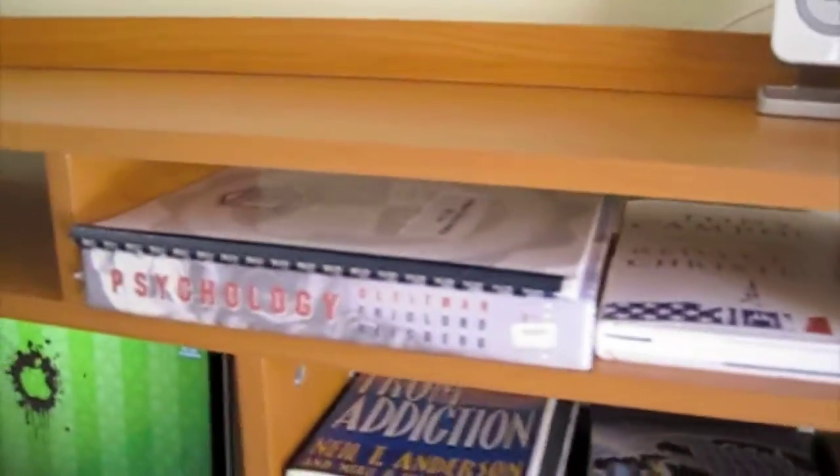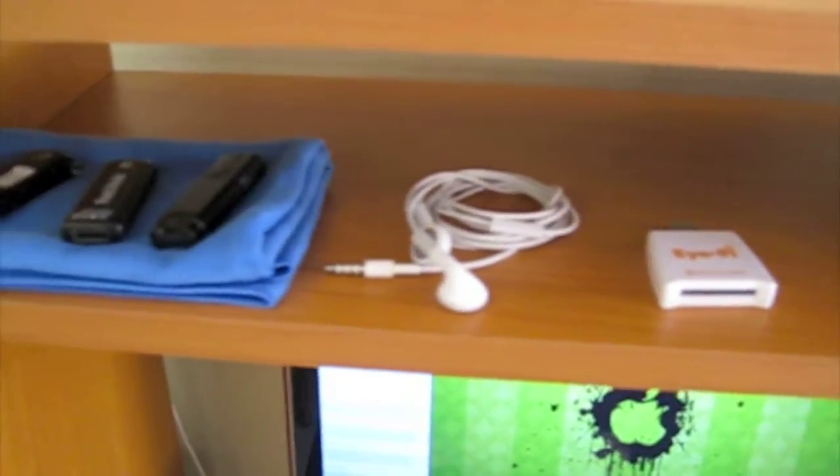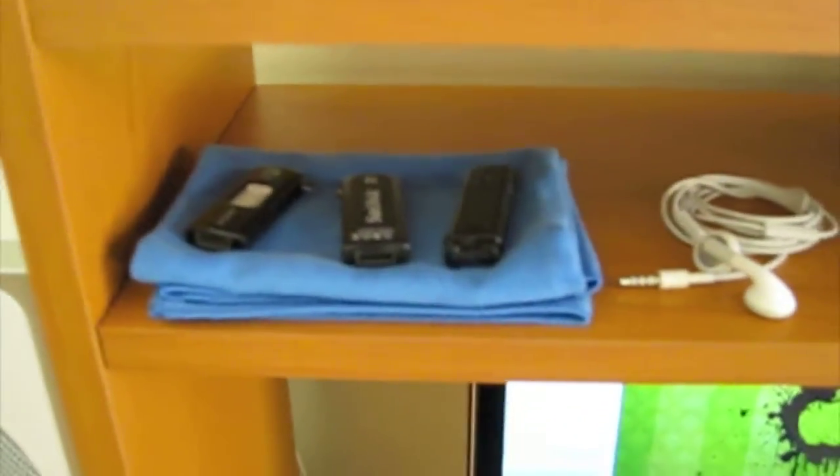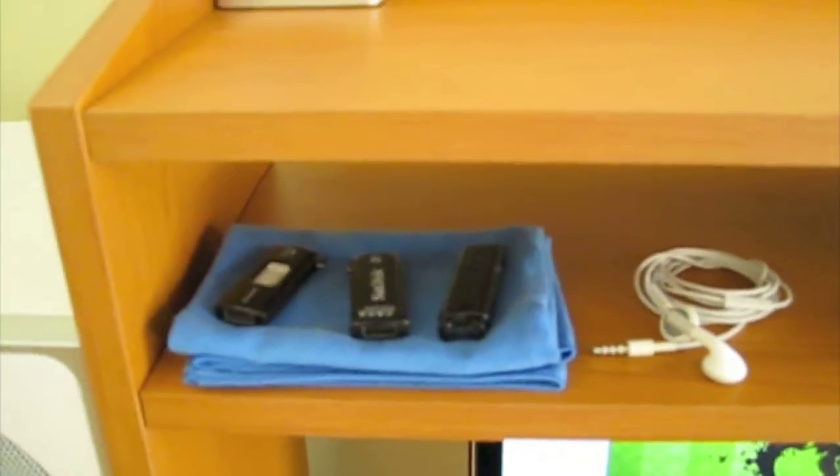Over here I keep some of my books for grad school. And over here I have my i5 USB connector and my iPod earphones, my iClear thingy to clean, and my pin drives.